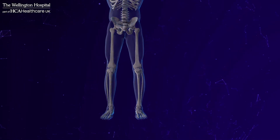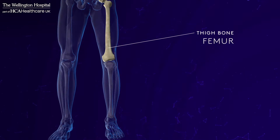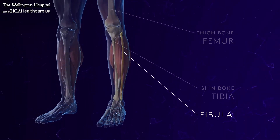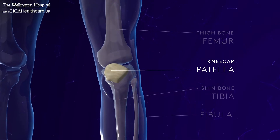The knee joint is made up of the junction of the two longest bones in the human body: the thigh bone or femur and the shin bone or tibia. There's also the fibula, a small bone on the outside which acts as an insertion point for muscles and ligaments, and at the front the kneecap or patella, which is a small lever and helps your thigh muscles to work more effectively.